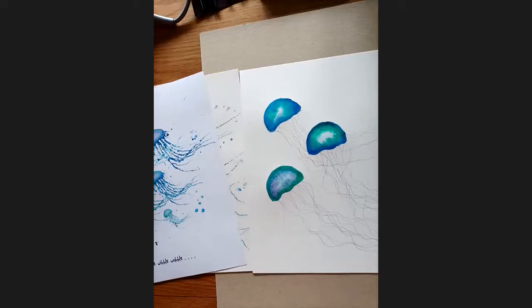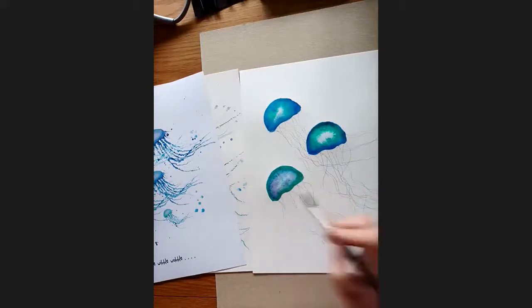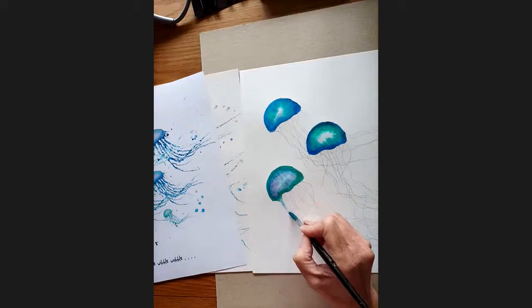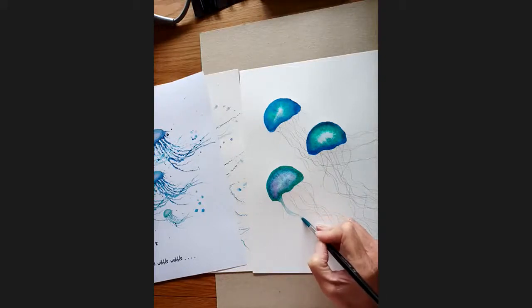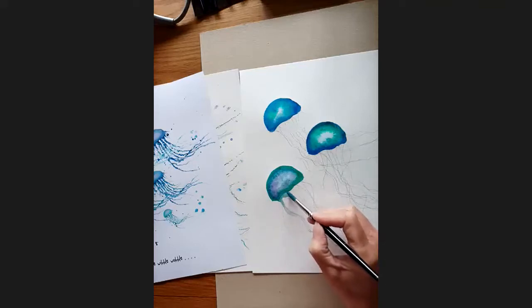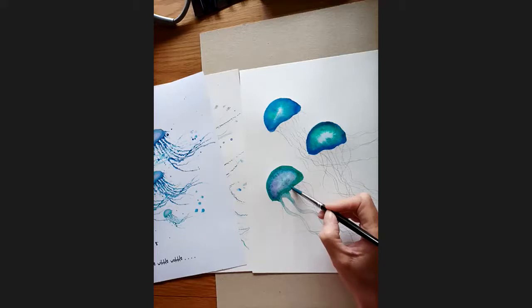The next thing you're going to do is — same brush, toss your brush out so you've just got water — then drag down and follow the lines of the wiggles you did earlier. What will happen is the paint you've already done will slowly start to drag down a bit from the top.